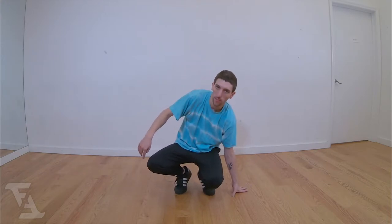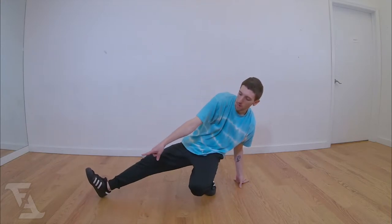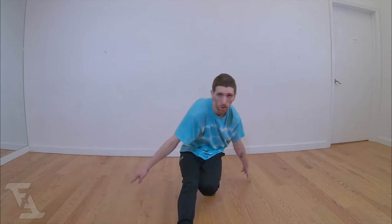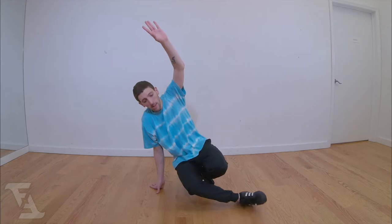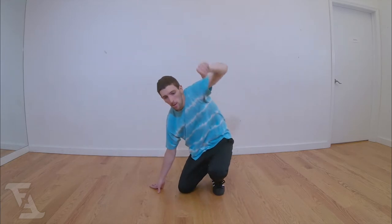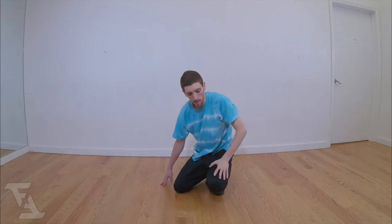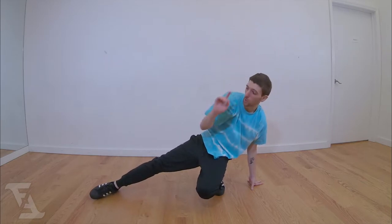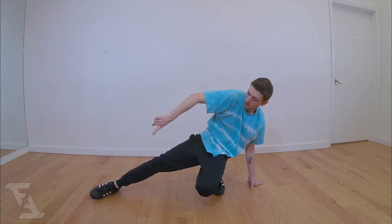So: squat, left hand down, opposite leg out. We're going to make a circle — halfway through, switch our hand, bring that leg in, hop over straight up. We can relax back onto that squatting leg, switch our hand again, and continue the motion. So now we're in step one — continue that circle.